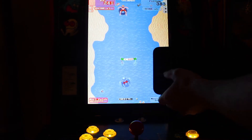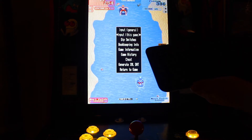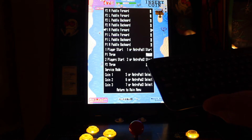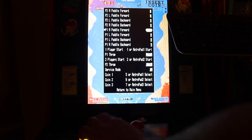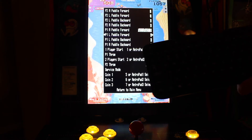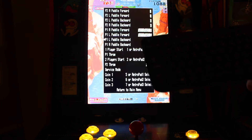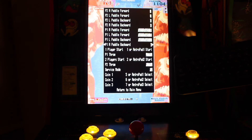So what you've got to do is get your keyboard, make sure it's plugged into your Pi, hit Tab, come down to Input for this game. You'll come down to Player 1 Paddle Forward to the right, hit Enter, and hit your button. Come down to the next one — Paddle Forward to the left — hit Enter, and there you go.